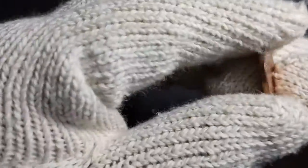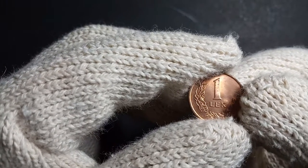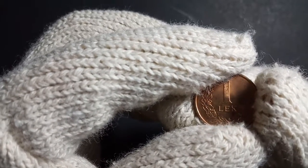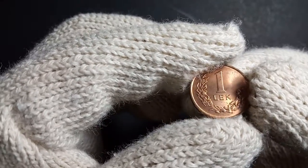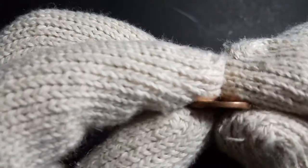This coin is made of the metal bronze and weighs around 3 grams, with a diameter of 18.1 millimeters and a thickness of around 1.6 millimeters.